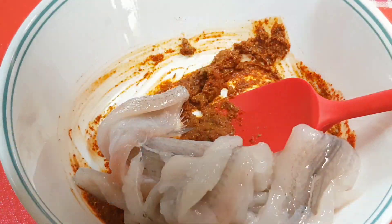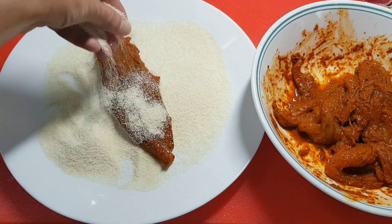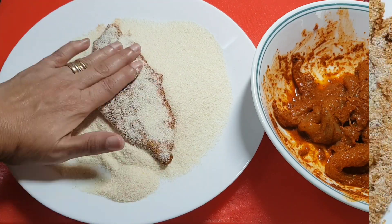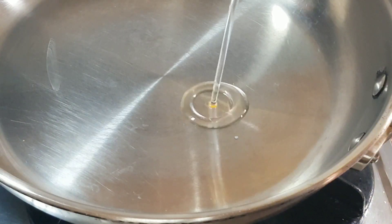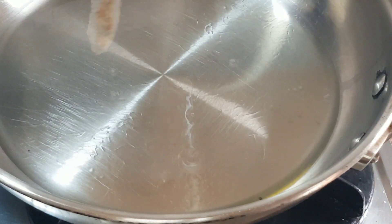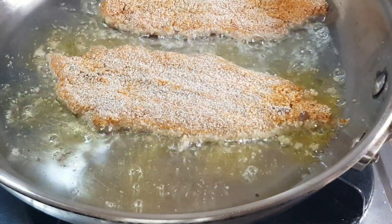Place the drained Bumbils into the marinade and keep aside for 20 minutes. Now lift each marinated Bumbil and dab it into semolina or Rava. In a hot pan, heat about 120 ml of oil and place the Rava-coated Bumbils into the hot fat and let it fry.